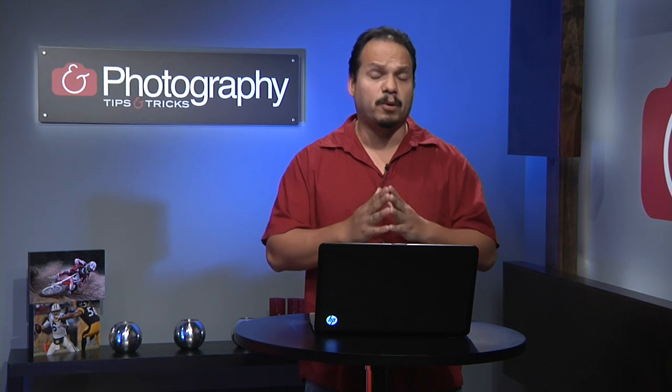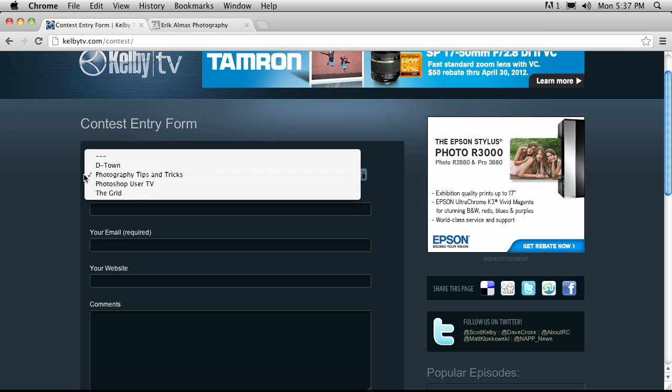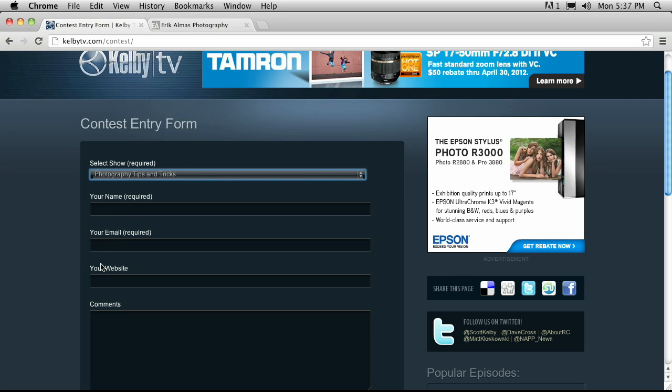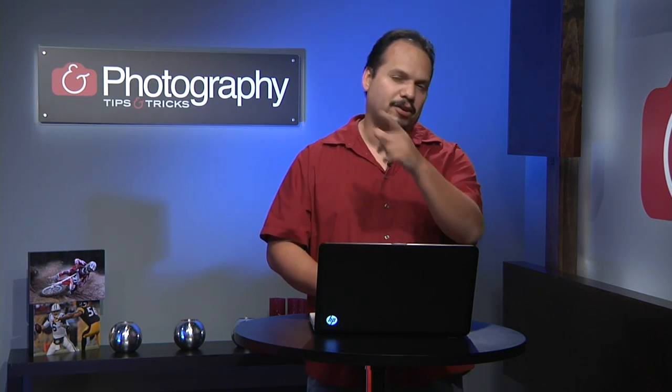Contest time — the best place to enter is kelbytv.com/contest. Select the show, put in your name, email address, and website, and leave us a comment — give us an idea of what you want to see. One of you is going to win a copy of Life Finder, the DVD from Jeremy Coward himself. It's an instructional look at the world of photographer Jeremy Coward — great for learning the man behind Help Portrait. Make sure you tune back next week for another Photography Tips and Tricks.